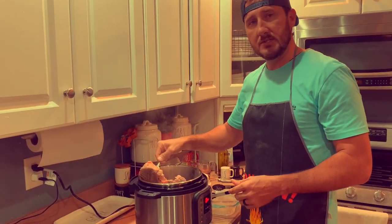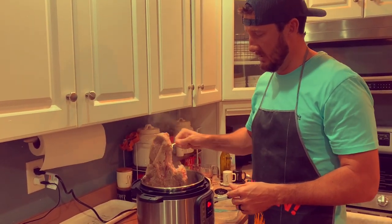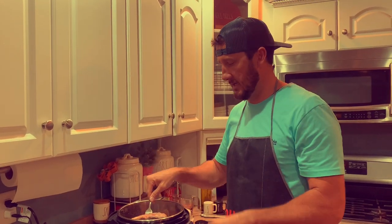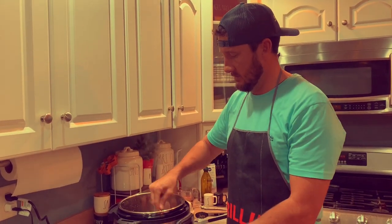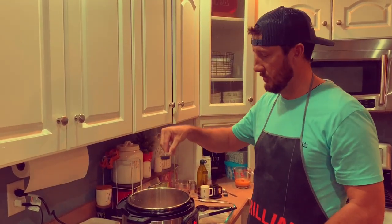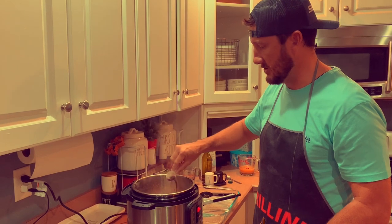I'm also going to do the sides around the meat, just to brown them. You're just trying to seal all the juices in the meat during the sauté process. Take your tablespoon of soy sauce and just add it in.